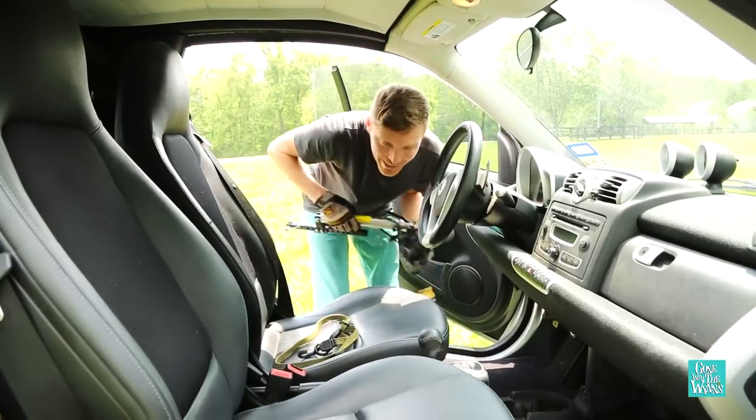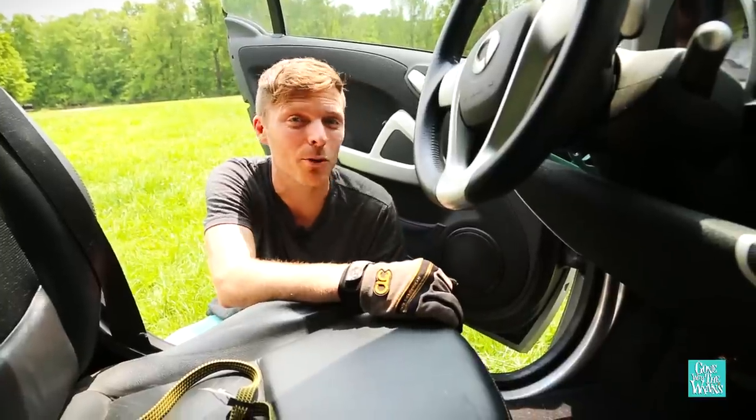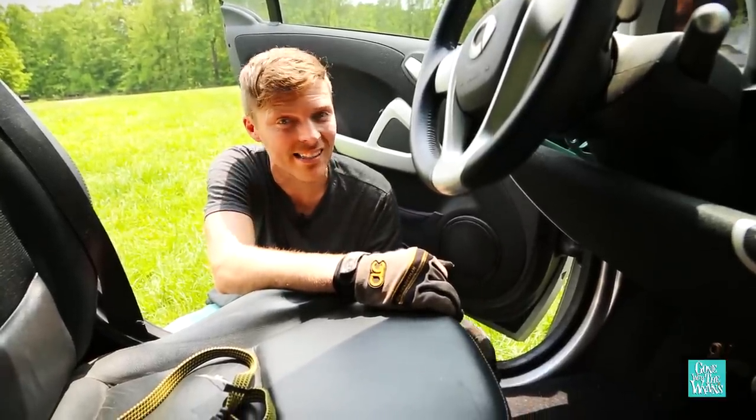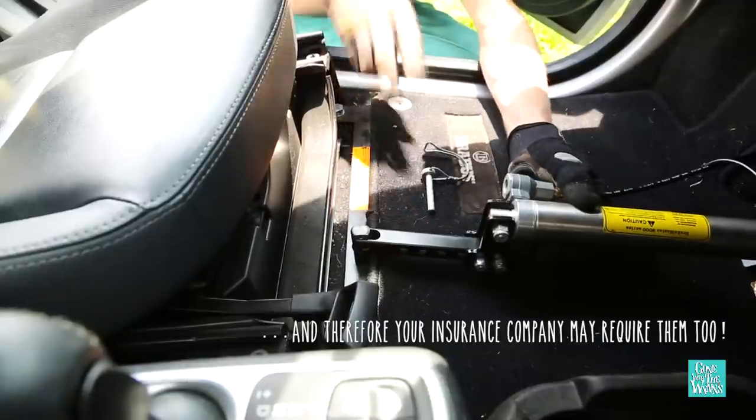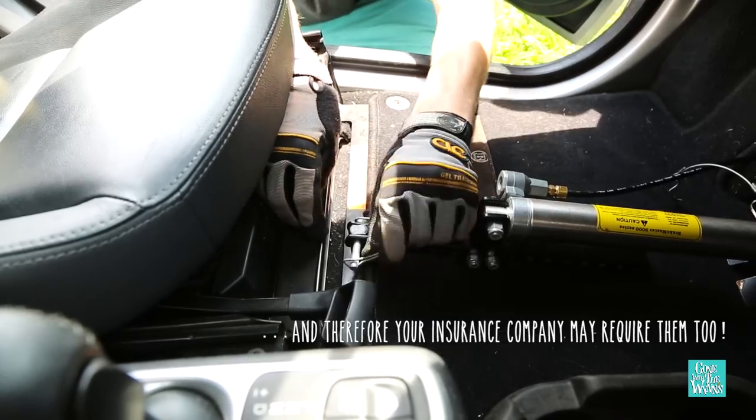Once the tow bar is locked, we can add the brake to the car. This is called a supplemental braking system. By law, a lot of states require them. Some people try to skip out and decide not to install them, but for us it's about safety, and we think it's super important to have one.